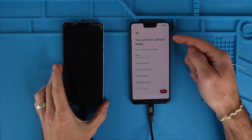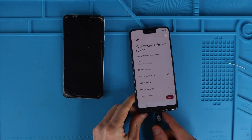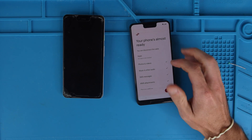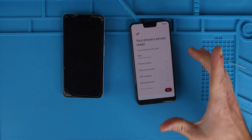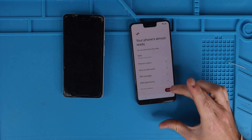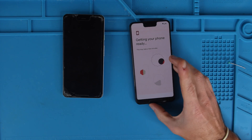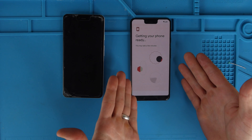The estimated time was pretty accurate. Now it says your phone's almost ready — you can disconnect the cable. So we're going to unplug the cable. All of these things have been transferred. The apps are not installed through the cable — it's like the phone is told what apps you need to download and they'll download later. We're going to hit done.